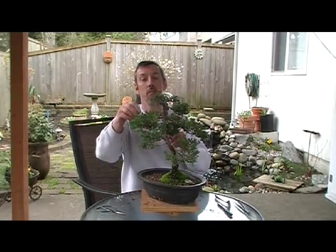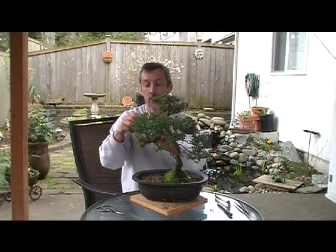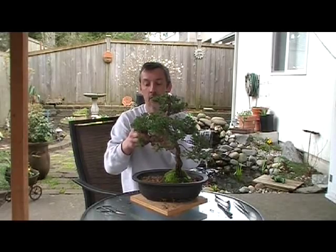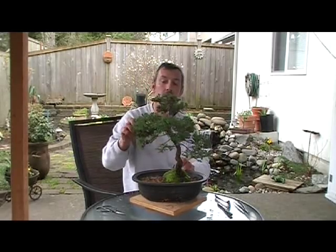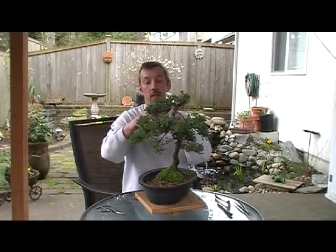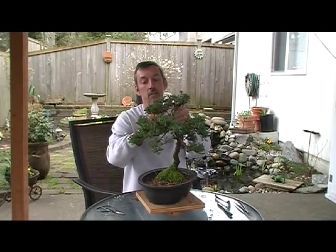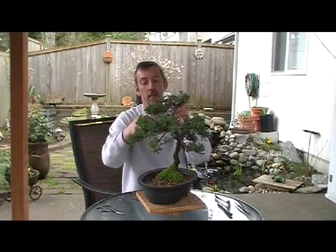It's already starting to bud out a little bit, little flowers coming in, so that's good. Like I said, I never put wire on this. When I clipped it, it just kind of came out naturally. Sometimes you do have to wire them up, but I tend not to like to wire my trees too much.